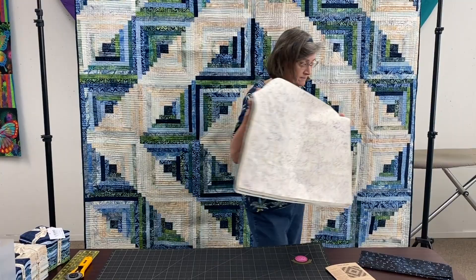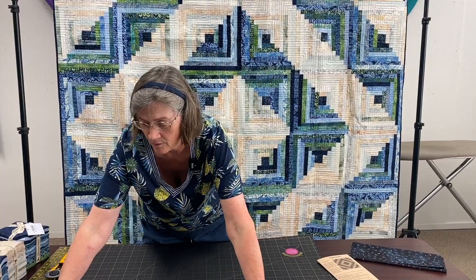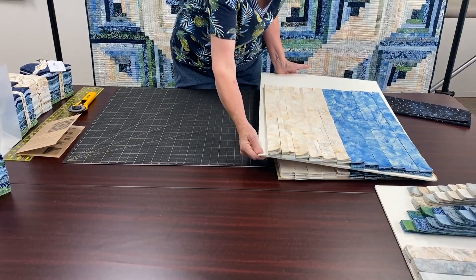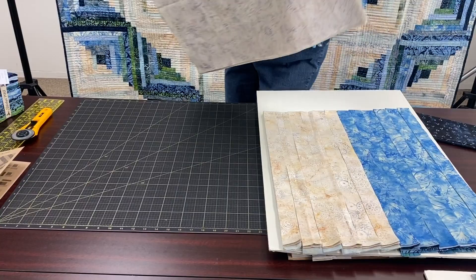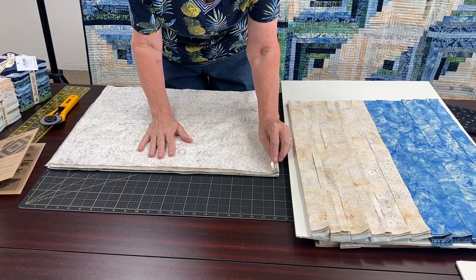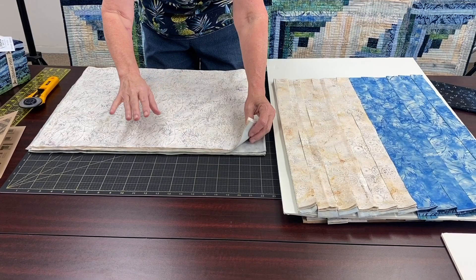I'm not actually going to cut this one up — I'm going to move it and we're going to pretend this is the same pile right here. So you're going to go along and cut all these strips up. In order to cut this, you can cut one strip at a time if you choose, but I like to do multiple layers of fabrics. You decide if you can do two, three, four — however many layers you can cut through, do that.